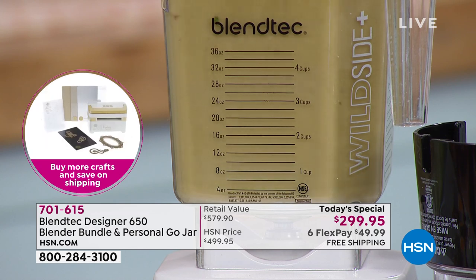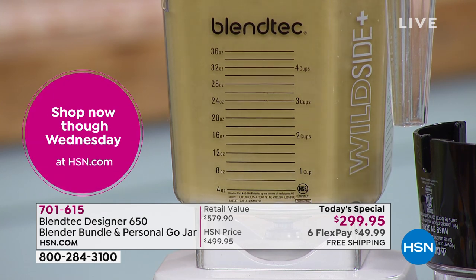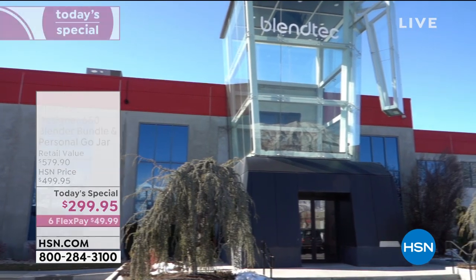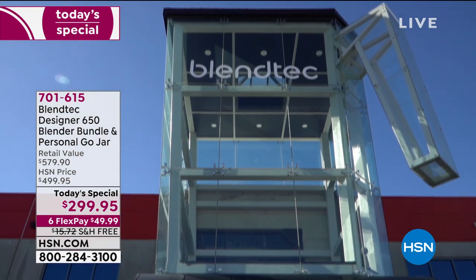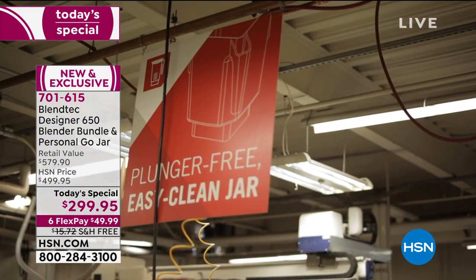30,000 professional restaurants, smoothie shops, and coffee shops all around the globe use Blendtec blenders — and they're made in Orem, Utah. It's a family-owned business with 400 employees working there, families being supported. Look at the entrance — it's a giant square blender jar, which is awesome.